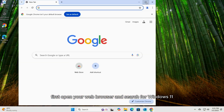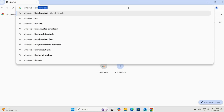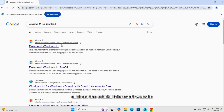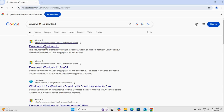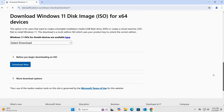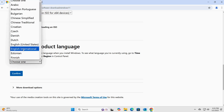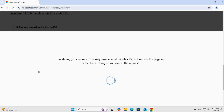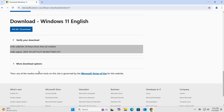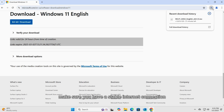First, open your web browser and search for Windows 11 ISO file. Click on the official Microsoft website and download the latest version. Since this is a large file, make sure you have a stable internet connection to avoid any interruptions.